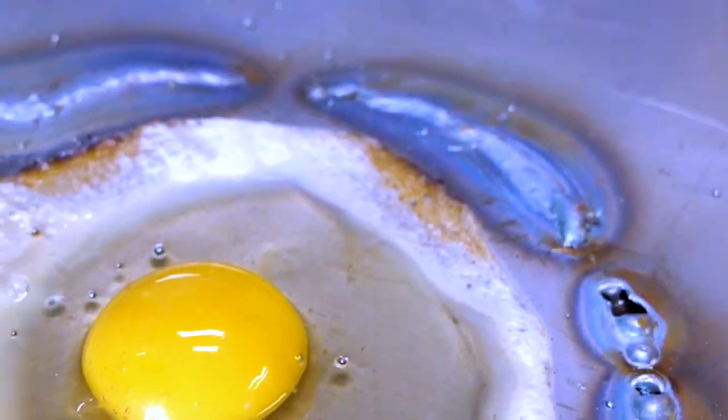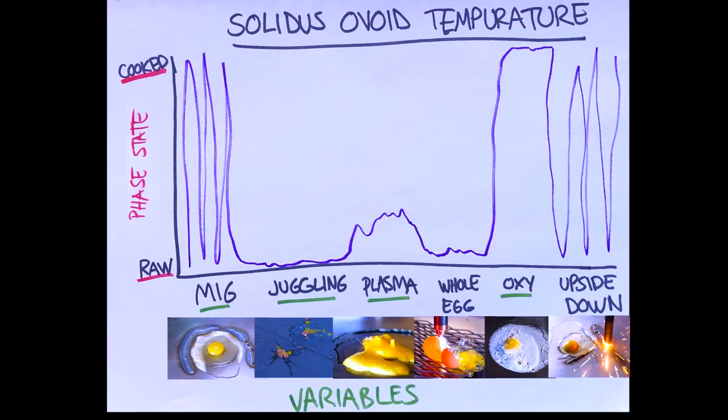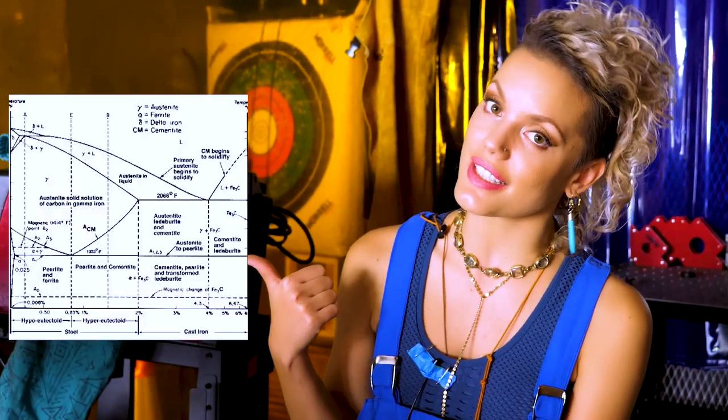Here is my final solidus ovoid temperature chart. I think, honestly, given just a few more experiments, I'll be able to bring the same scientific rigor to it as the stick figure Mona Lisa over there. And I'm sure breakfast aficionados will use it far and wide.